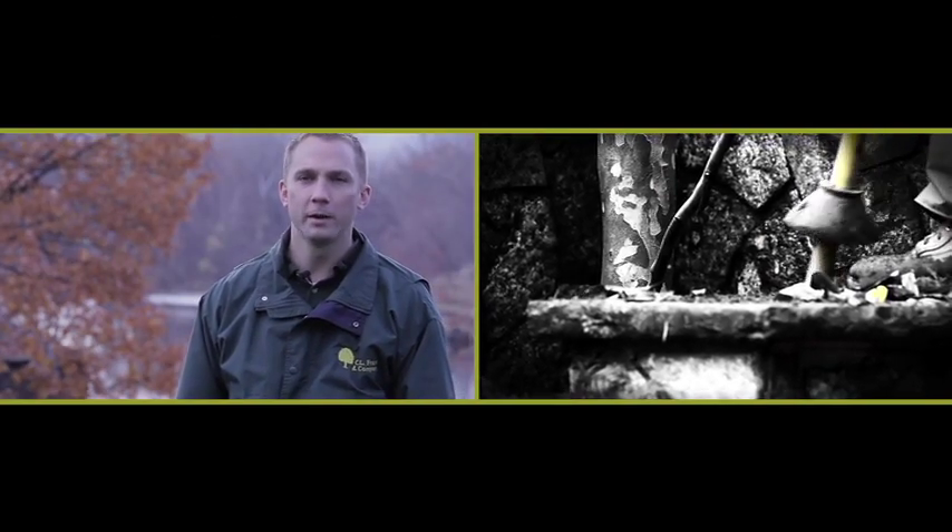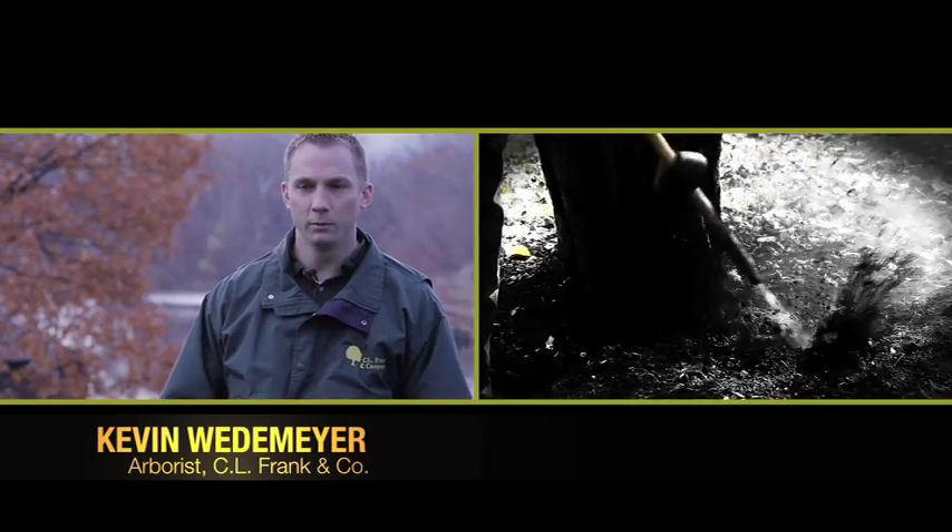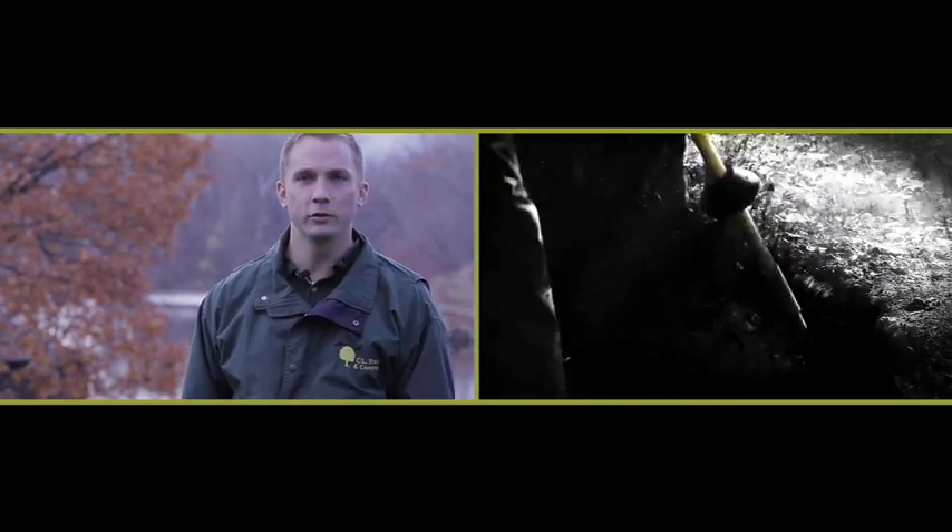We've been using the air spade for about 12 years now, and the changes that I've seen in how we can treat and manage trees — either that are growing in difficult locations or have some root defects — the air spade has allowed us to get exposure to the soil around the roots and to the roots that we could never do before. On a campus with this many trees, the air spade's a great tool to have because there's a number of problems that we can solve.